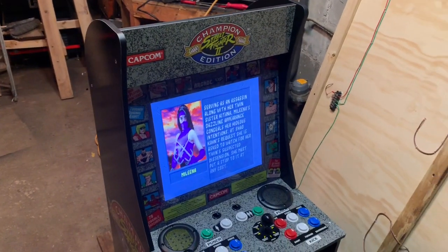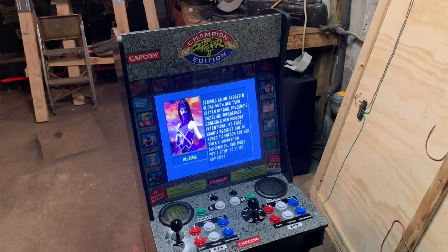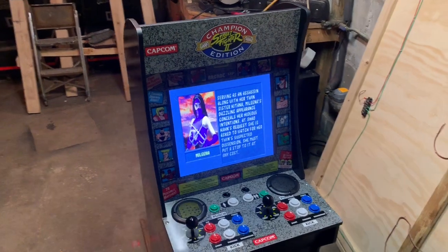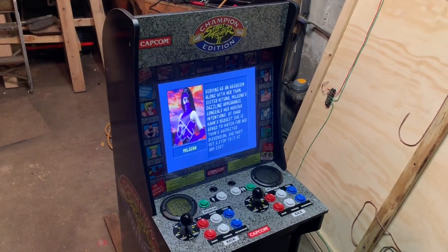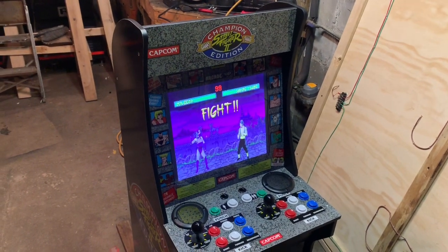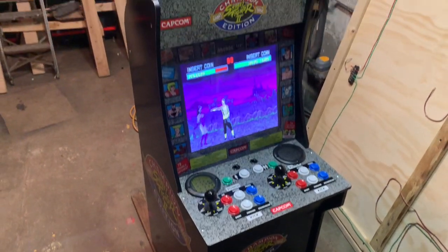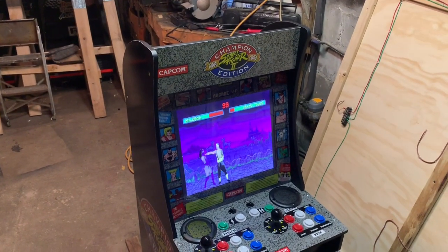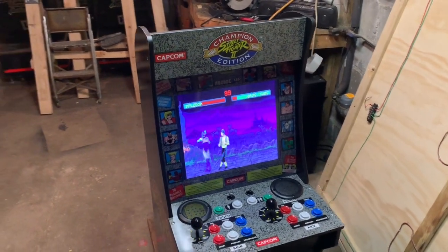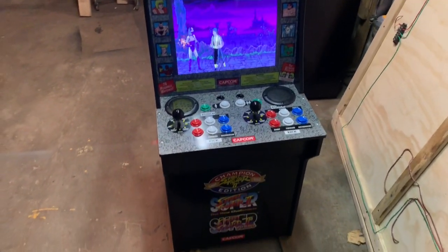First, a shoutout to ETA Prime, another YouTuber who was the inspiration for this. He had an excellent tutorial about how to convert your 1UP arcade cabinet to RetroPie, and I pretty much followed it to the tee with a couple of exceptions.